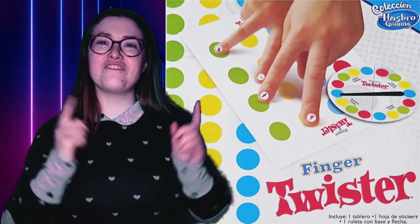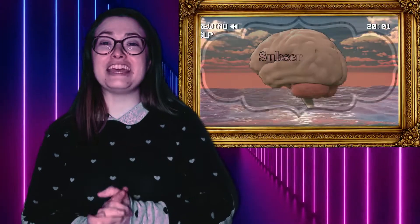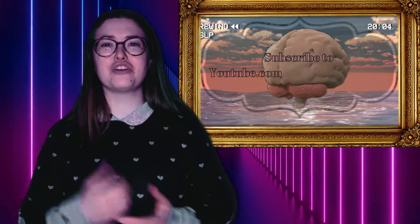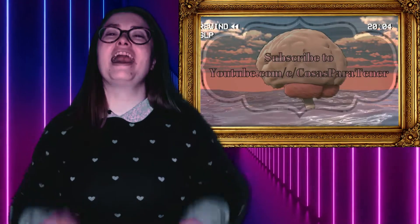Hey there, welcome back. Today we're going to be doing a brand new unboxing — none other than Finger Twister from Hasbro Gaming. Before we get into this, make sure to hit that beautiful red subscribe button and hit the bell to stay notified. If you like this unboxing, be sure to leave a like down below. Also, be sure to go on over and subscribe to my awesome husband's channel, Cosas Partineer — a Spanish-speaking channel that does how-tos, reviews, and unboxings. I'll have his links down in the description below.